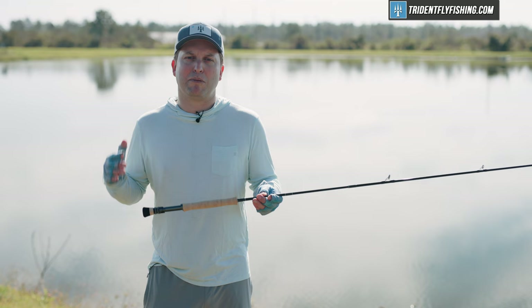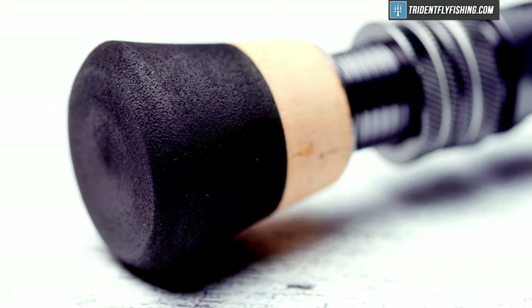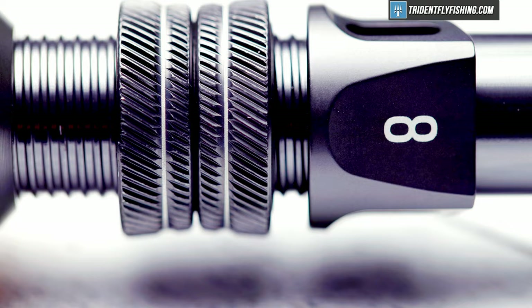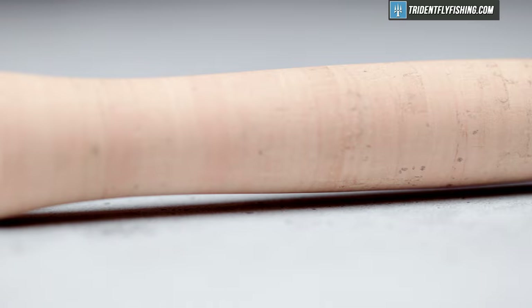This Salt R8 is still a Sage, and you're going to see most of the same build quality that we've been seeing for decades. We've got a nice fighting butt, double-up locking reel seat. This reel seat is a little bit different than we've seen in the past, but not materially so. They've printed that nice 8 here, anodized aluminum, and that flows into Sage's great full-wells grip.